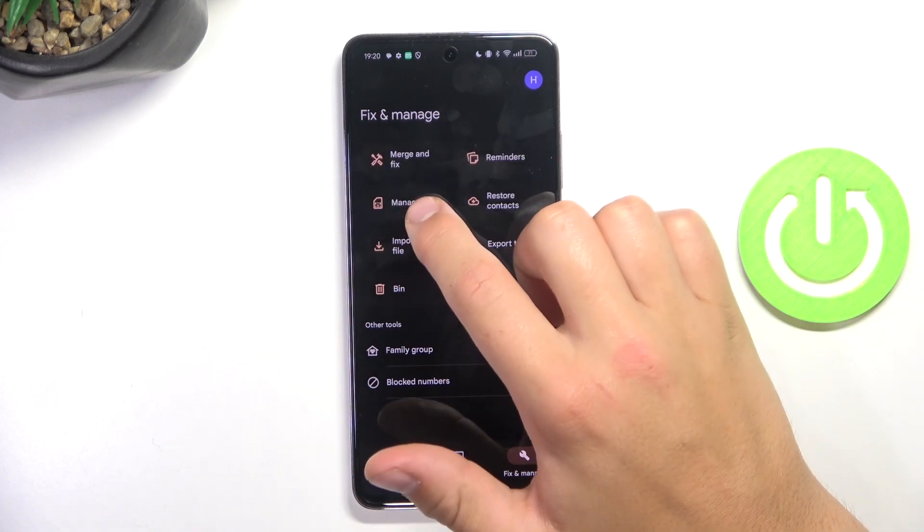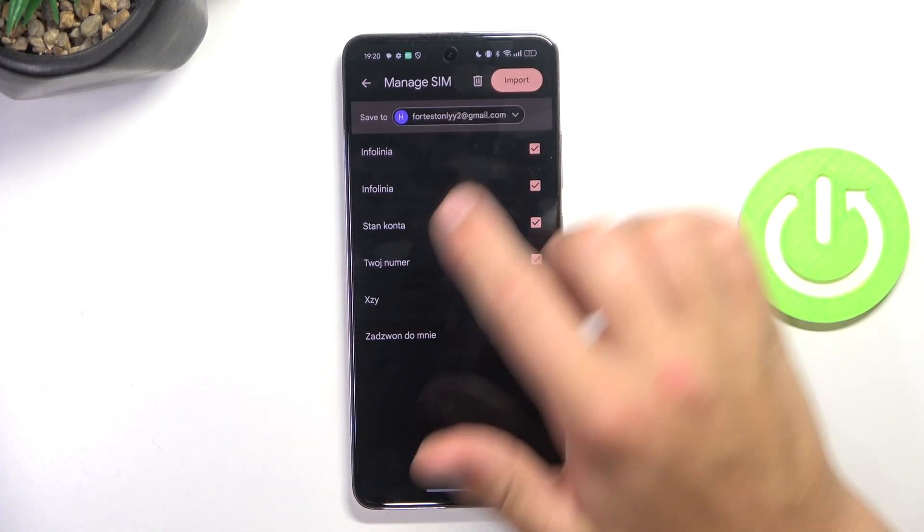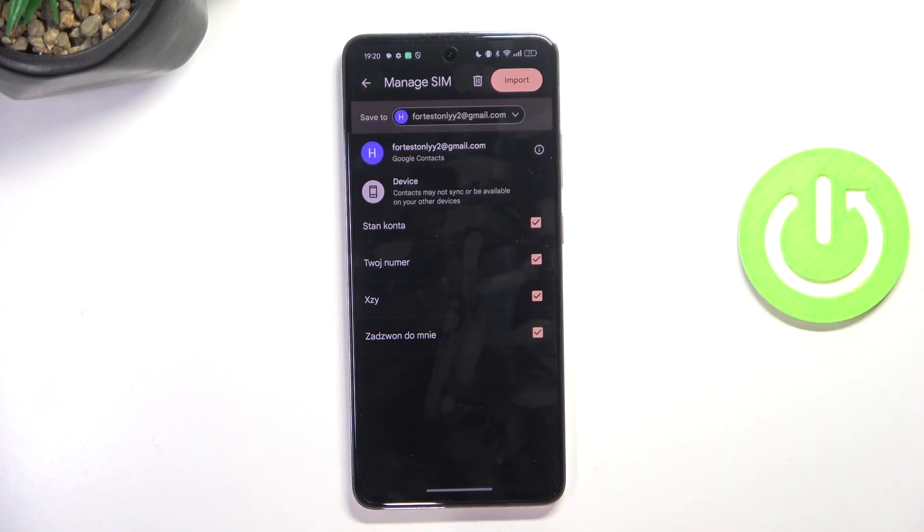Now tap on Manage SIM. And now choose where you would like to store the imported contacts from SIM — it can be your device or Google account. I'm going to use my device.